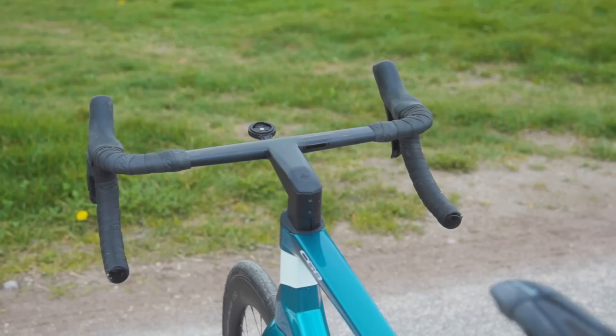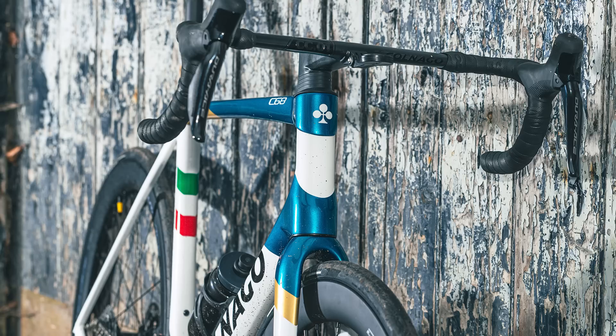The bike comes with the new 310g CC01 integrated bar and stem, which is designed specifically for the C68. An NFC tag is installed on every bike, providing a full digital passport. This means there's a blockchain record of the bike's spec and multimedia contents of it being made. And finally, in what might be the most zeitgeisty move in cycling, there will also be a 3D NFT of the bike included with your purchase. Comments section moan.